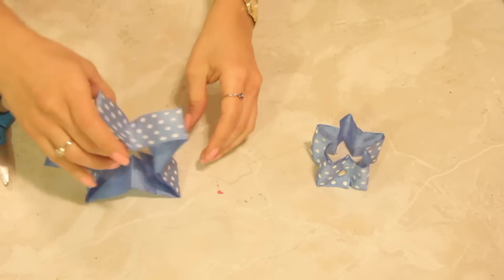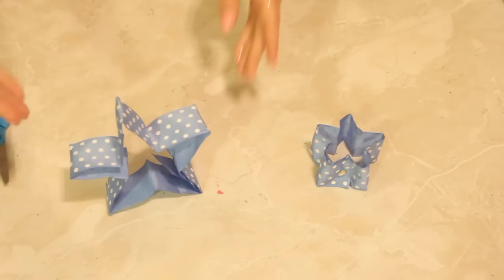And there you have it — you can stand this up or you can lie it down. That is just your basic instruction on how to create a Christmas star, or any star for that matter, out of wired ribbon. If you have any questions on this or anything else, please do let us know — we'd love to help. See you next time!